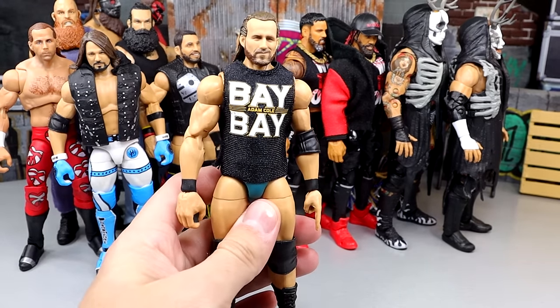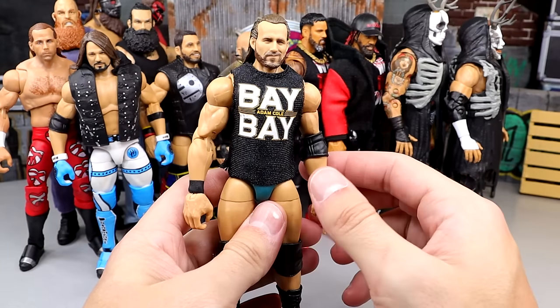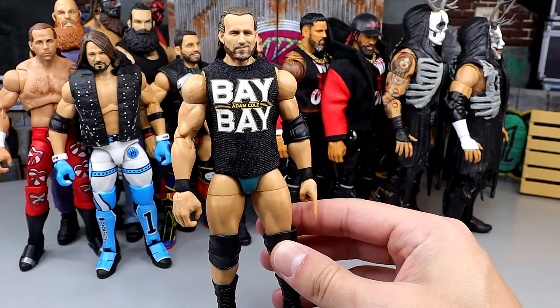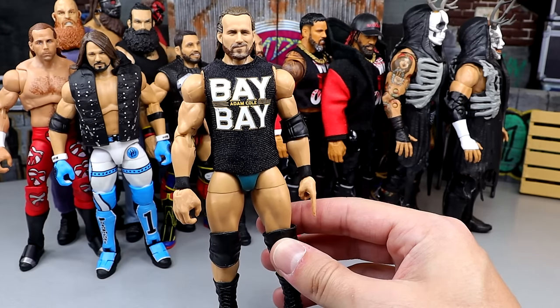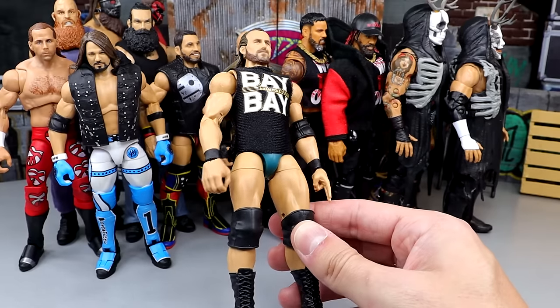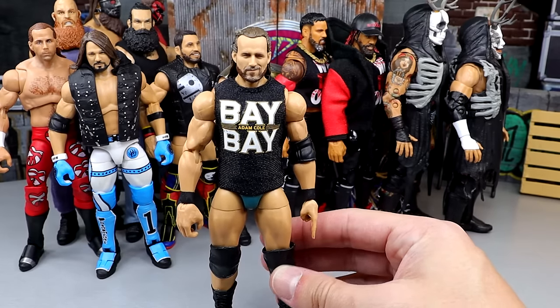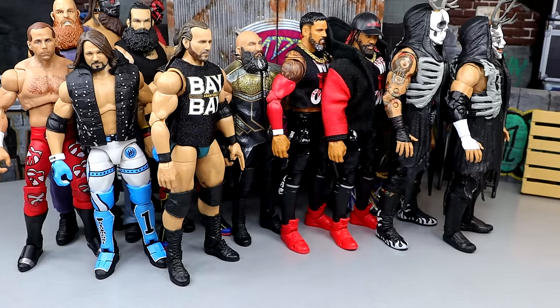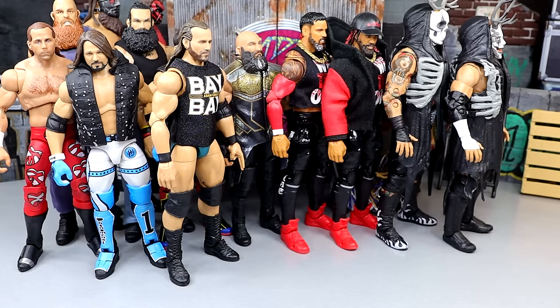Next up, we have Elite 92 Adam Cole — or I should say Babe. It doesn't matter if you have the William Regal thighs and legs or the Cody Rhodes thighs and legs or the Bo Dallas style — whatever you want to say, it doesn't really matter. The guy poses around really damn good because he's on ball joints and has double-jointed arms — end of the line right there. He's better than the Jazzwares version; I don't like the way the Jazzwares version looks.